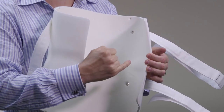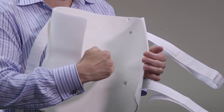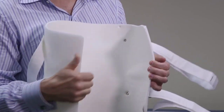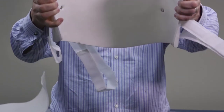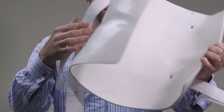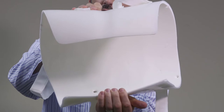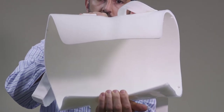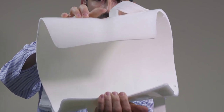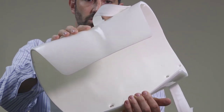Sometimes the groove is more pronounced, sometimes it's not. It partly has to do with the fabricator or the person fitting the brace. But if you can see it inside here, that's where the waist groove is — that's what we mean by the waist groove. If you look at it from the outside as well, there's a little groove right there. It's not going to be a gigantic thing that jumps out at you, but it's an important part of the brace.